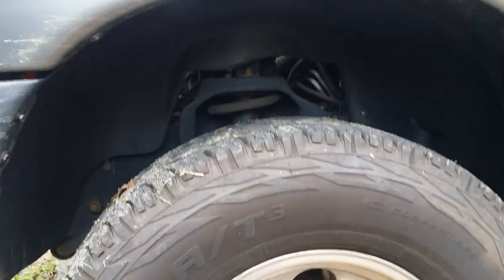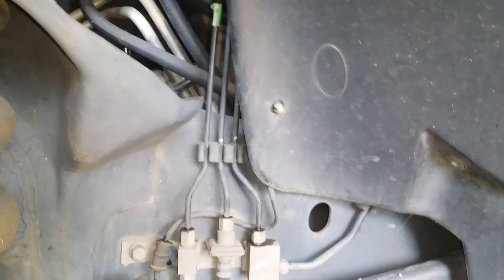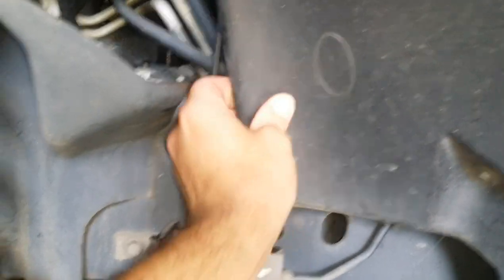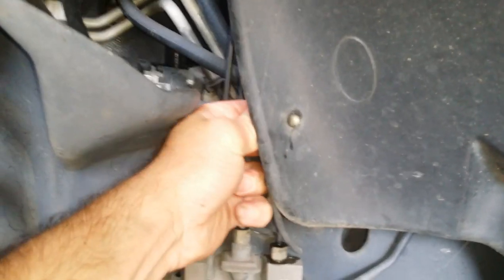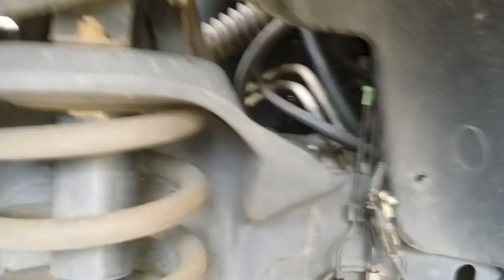First thing you want to do: jack the truck up, take the wheel off, and pull the fender liner out. Push this fastener right here out — it holds your ABS wire. Don't forget that, because if you do, you will break your ABS wire. So definitely get that out. You have eight screws holding your fender liner on and they run all through here. Take them out — it only takes a couple seconds.